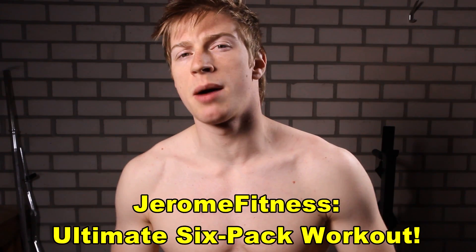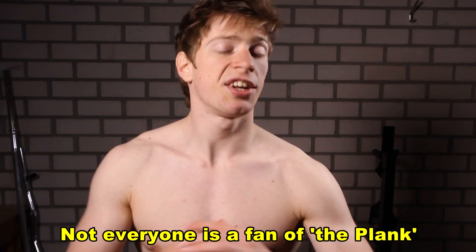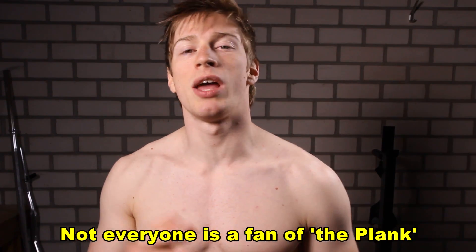In this video I will show you one of the best abdominal exercises — the plank. But instead of doing the regular plank, I will show you a workout routine with five variations of the plank.